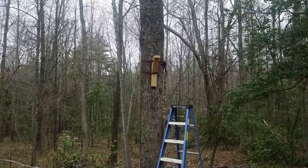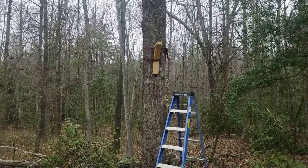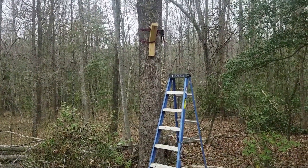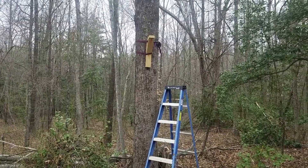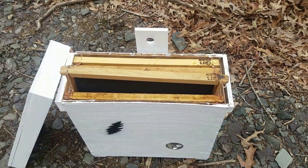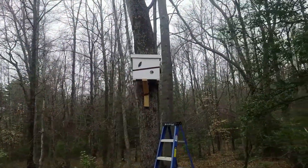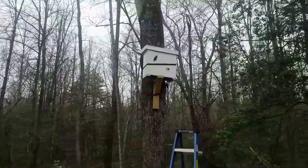I'm going to run another ratchet strap on top of it. Like I said, I don't like to nail into the trees. I'm not making it too high because this thing is going to be heavy when it's full of bees — kind of hard to get down. Anyway, it's all installed, got the strap around it and sitting solid, so I think it's going to be in good shape.